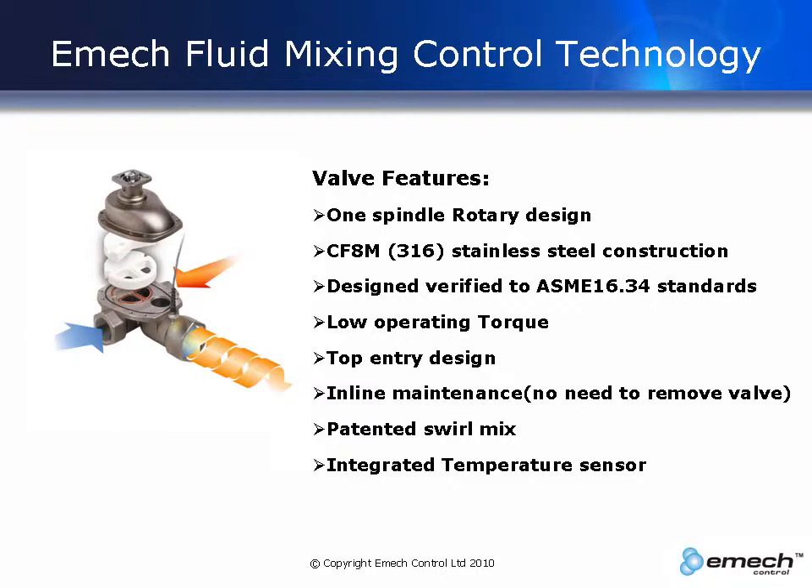This design allows for longer service intervals and easy maintenance. When servicing the valve, there is no need to remove it from the pipe work. Just unbolt the bonnet and remove it to gain access to the seals and seats.